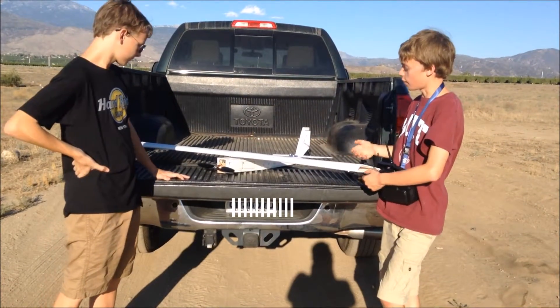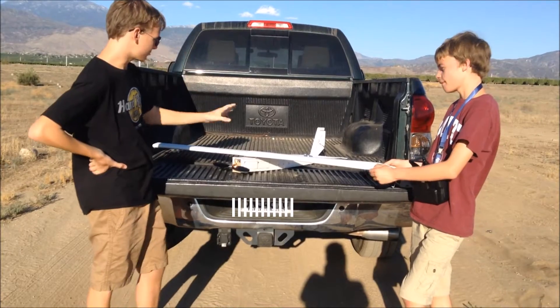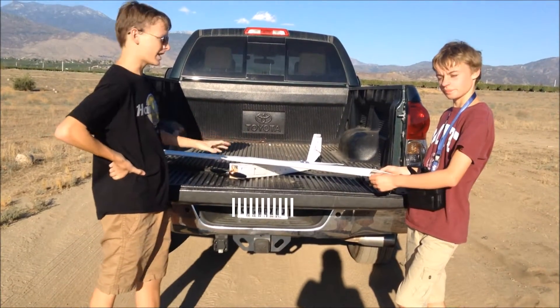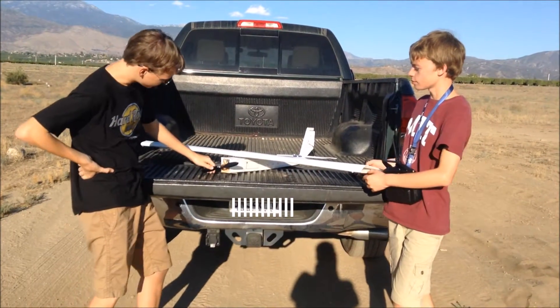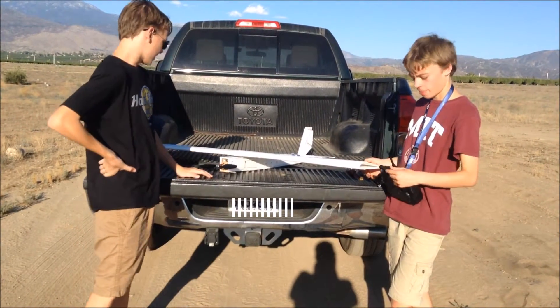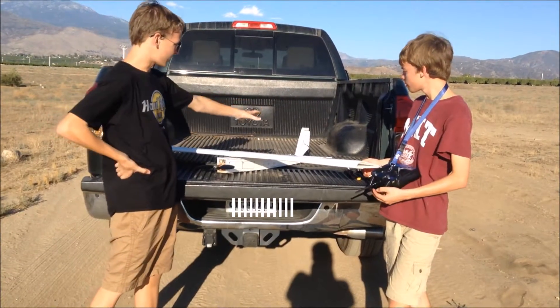Tanner, why don't you talk about how this is built? Well, I basically constructed the main part of the airframe, pretty much all of it, and he was responsible for wiring all the electronics. It's swinging a 10x2.5 prop, and I was mostly responsible for designing the wings and the tail section.